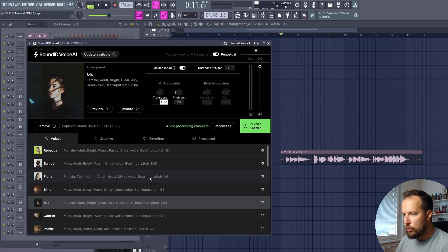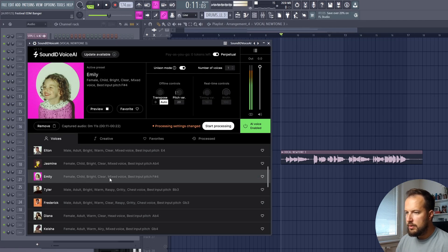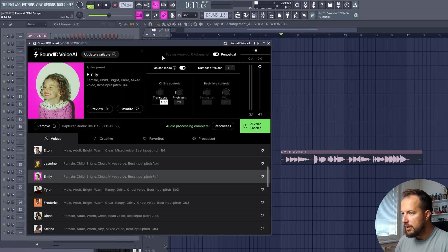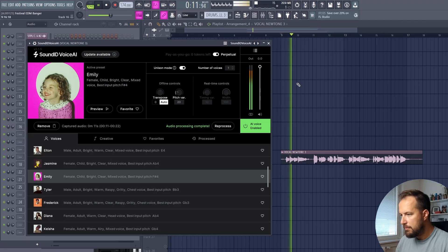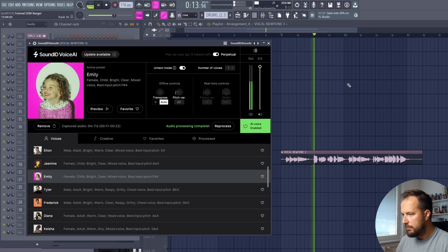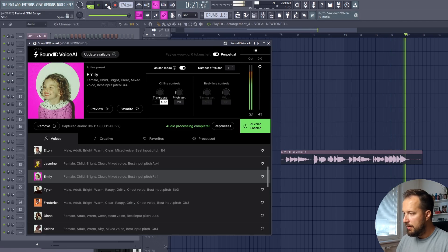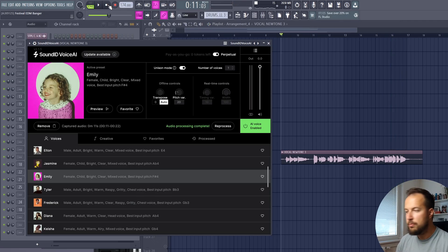I also wanted to try a different voice — there is Emily, which is a kid's voice. For EDM I like those high-pitched voices in the track, so that's what I'm going to try. We change the voice, and in a moment it's ready to preview: 'Mayday, mayday, you and I, we're here to stay. Mayday, mayday, you can bring us down, but we're here to stay.' A lot better — really cool compared to my voice.